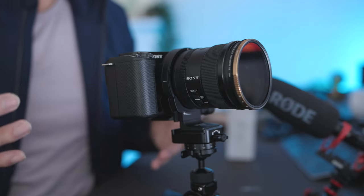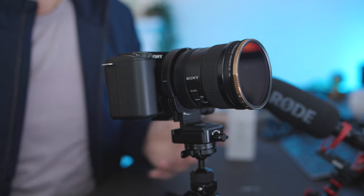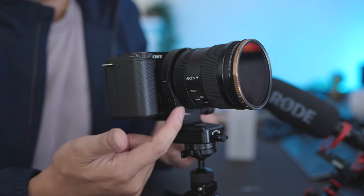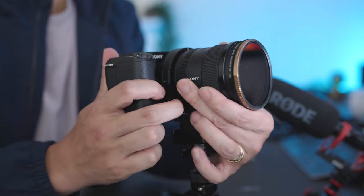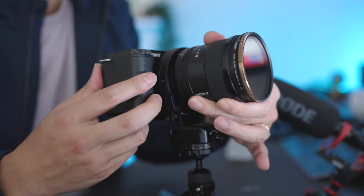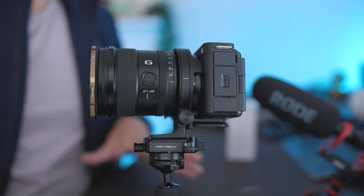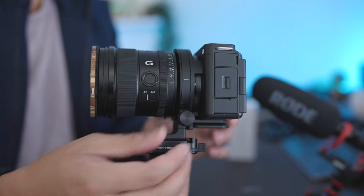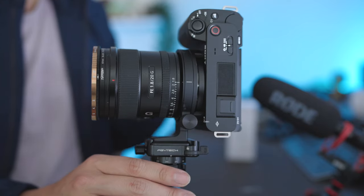One thing that sets it apart from some of the competitors on the market — let's say the Atoll, which I think was maybe the original — is that this has a lens release button built in. That was a big complaint with some of the original designs, that it made it impossible to really reach that lens release button. Now it's built into the mount itself, so you can easily mount and dismount your different lenses. Another thing you'll notice is this tightening ring — I can tighten it and it locks the camera in place, but when you loosen it, it enables you to easily spin and click it.